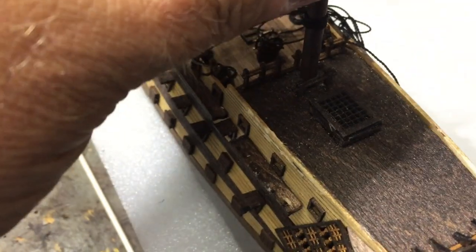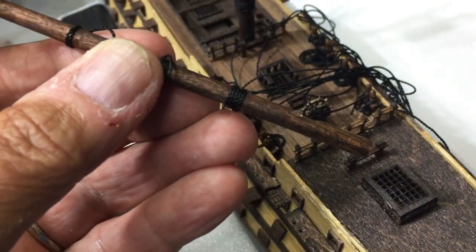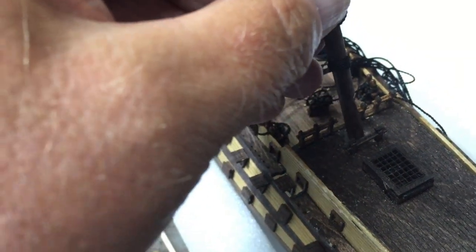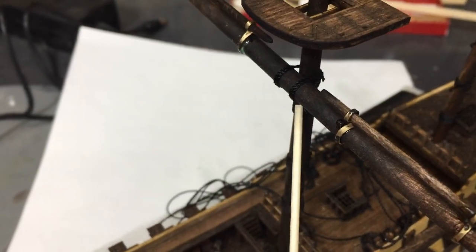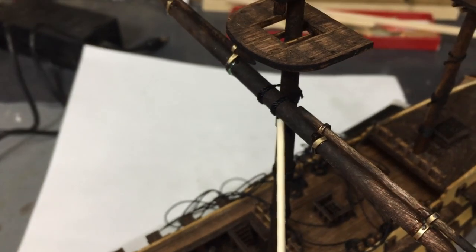I had a little trouble with the farthest back mast not aligning straight, so I just took a little wedge out of it so that it can lean a little bit more to the right, and once it gets in place I can stand it up more straight. I also put rope around the yards to hold them to the masts.